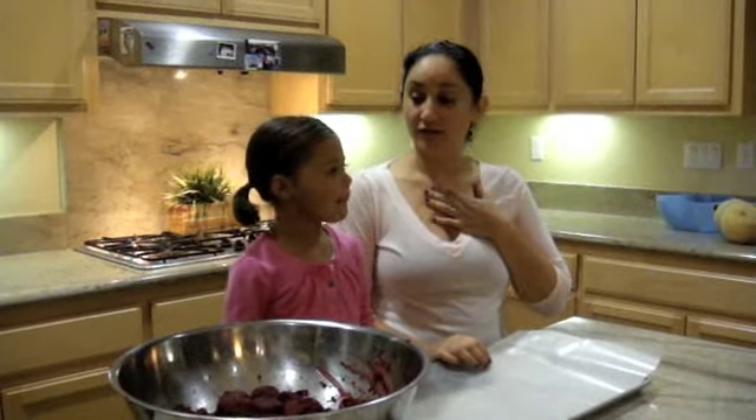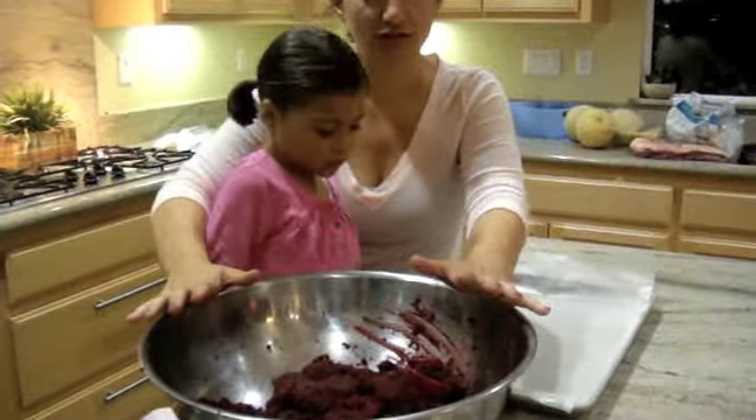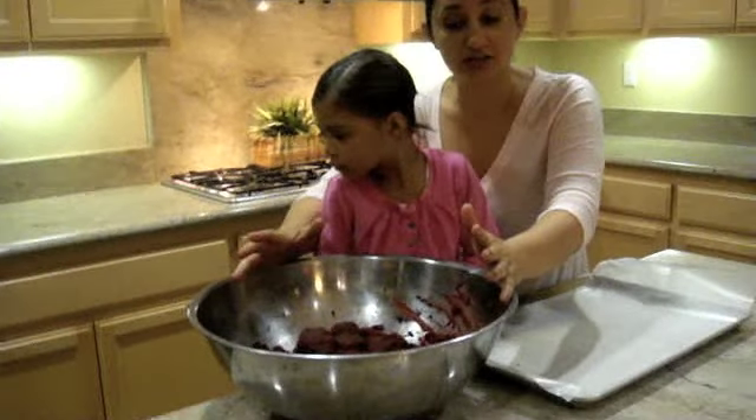Once the cake is nice and cold you're gonna cut it with a knife and add frosting. If you're making chocolate cake you can put chocolate frosting.